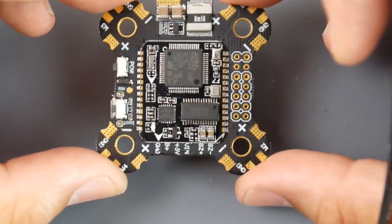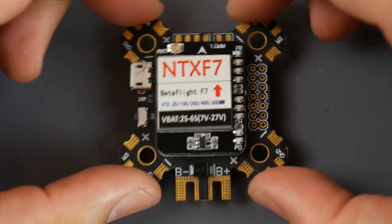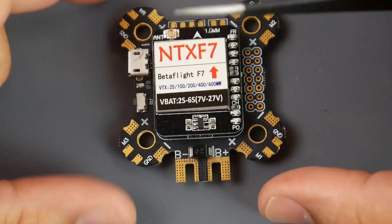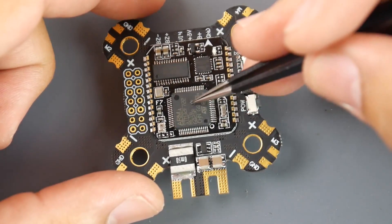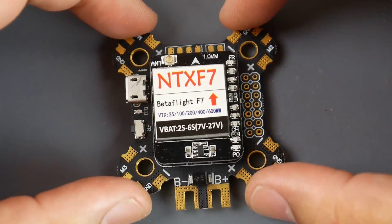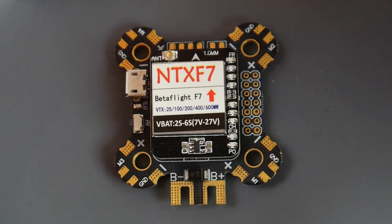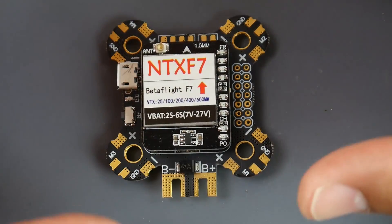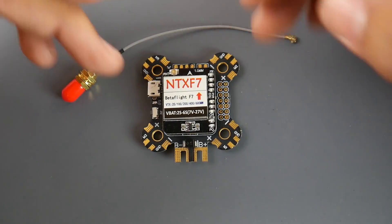The overall board design looks pretty clean and well made. When installed, you have the correct motor layout. You might need to set a gyro orientation offset in BetaFlight since the gyro may be upside down — but I could be wrong. In a later video, we'll do some testing — bashing noise into it to see the gyro traces, which should be interesting. I'm still working out the testing methodology for F7 controllers with ICM gyros.